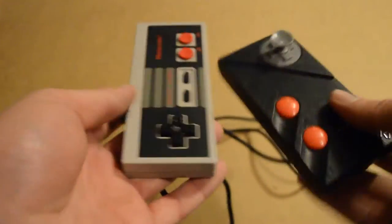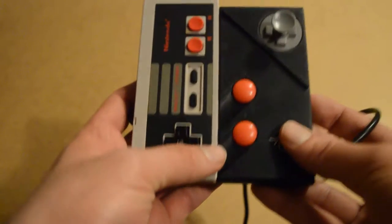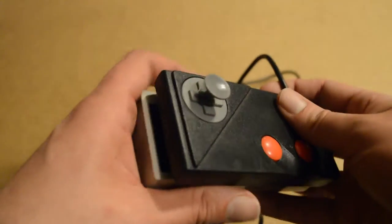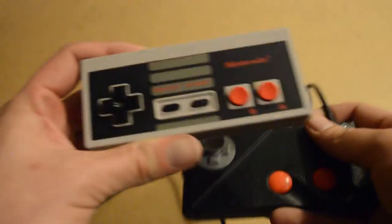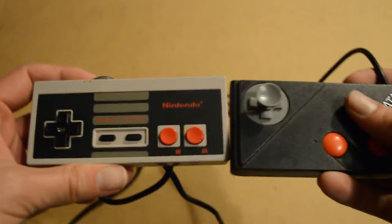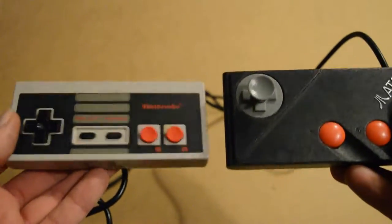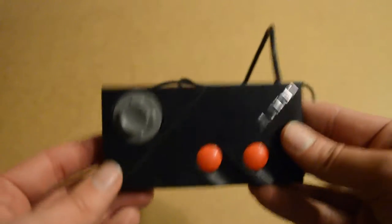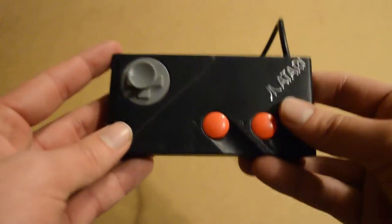Now let's just try and fit these two together. Yeah, roughly around the same size. I think the Atari one is just that tiny bit shorter, but it's definitely wider than the Nintendo Entertainment System controller. The Nintendo controller is blatantly the better controller overall, but obviously this wouldn't work on an Atari. So this is the next best thing, which is a fantastic controller.